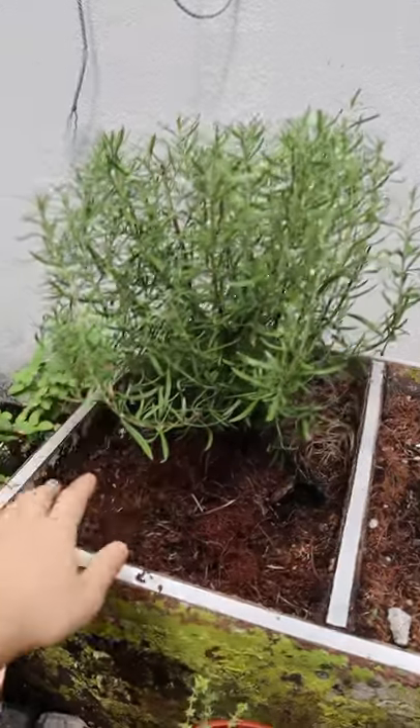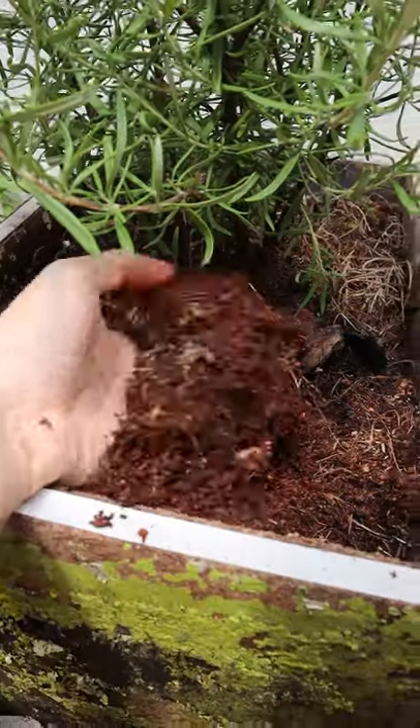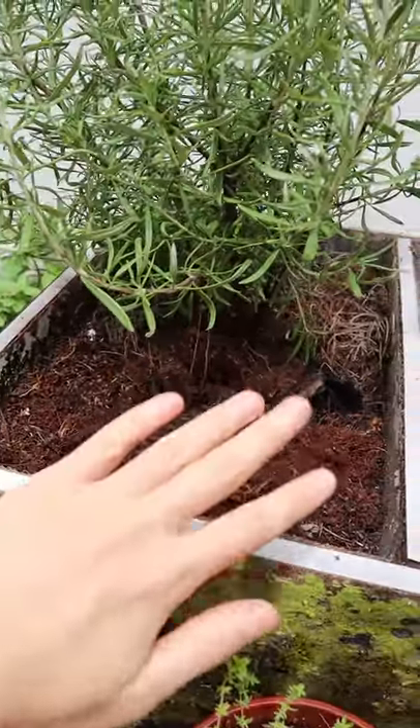If you planted your rosemary plant in the garden bed or in the ground, make sure you give it a loose, aerated, and well-draining soil, and at the same time a really sunny spot to be in. And if it rains, make sure you don't water it again.